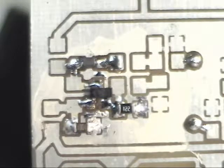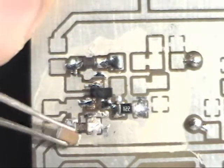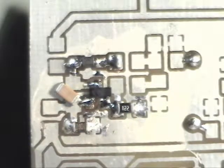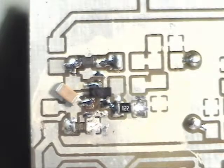Next we'll do a capacitor. They're bigger, so what we've been doing is the hardest ones. These are 1206 size. To do this I'm going to have to turn the board, because I need to work left and right — I can't work top and bottom very well. So I'm going to need to move.